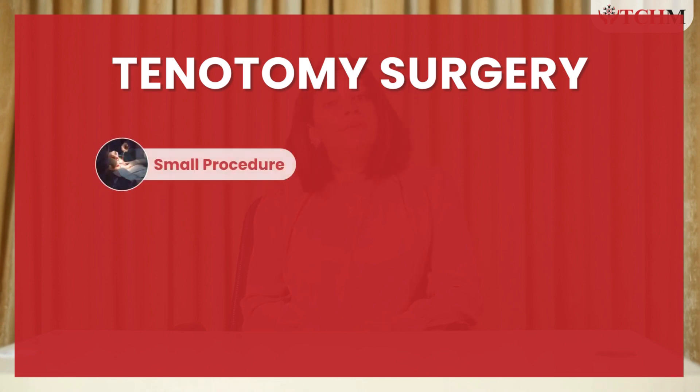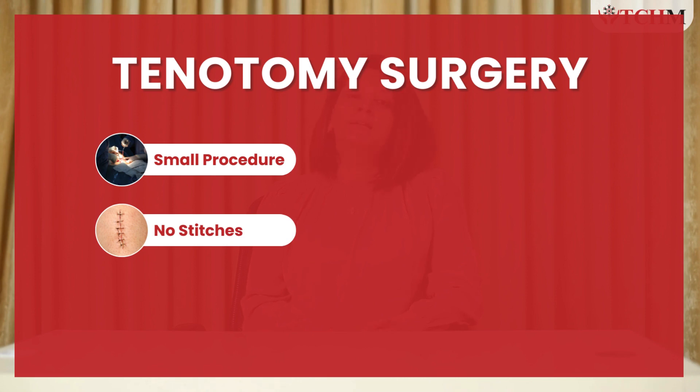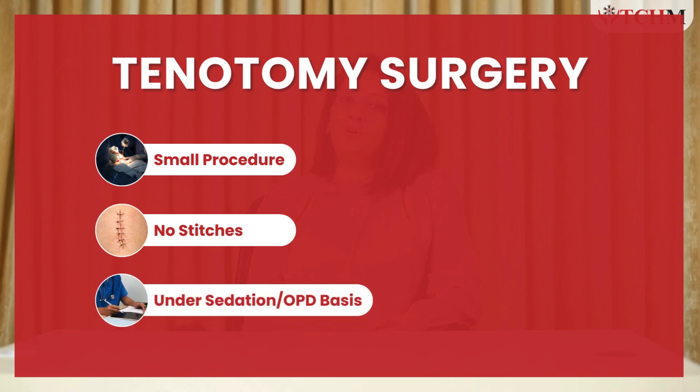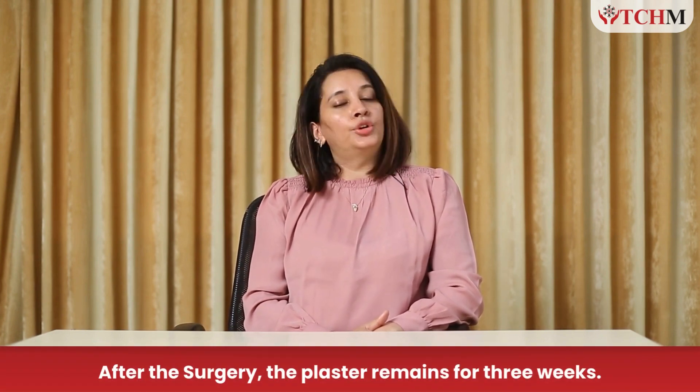Please don't panic with the name 'surgery' — tenotomy is a very small procedure with no stitches. It can be done under light sedation or on an OPD basis, and it does not affect the growth, development, or cause any problem to your child. It is totally safe, and we do it to make the feet wonderful and nearly normal so that you and your baby feel good about it.